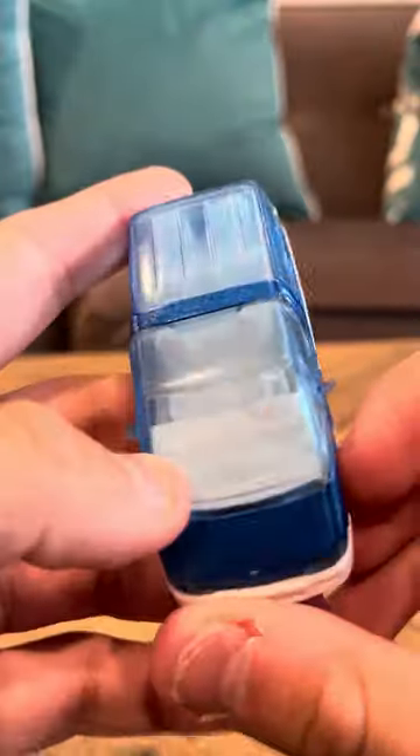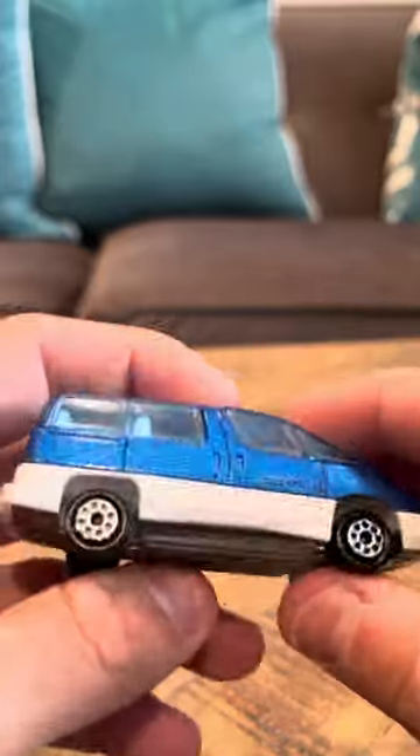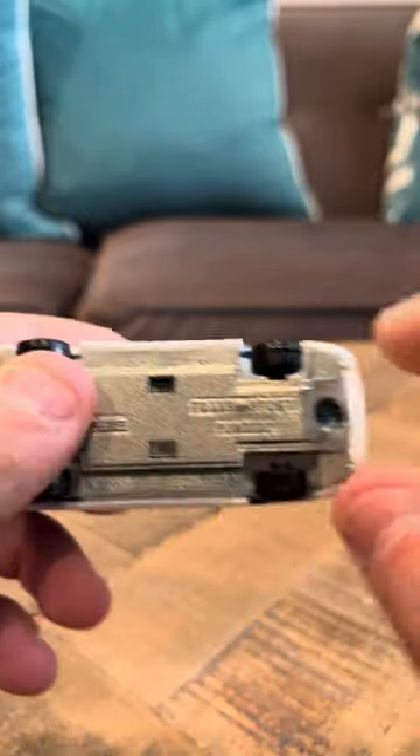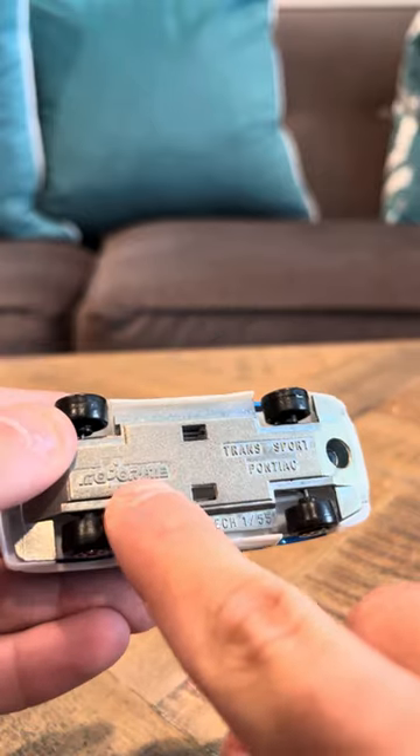This one's in much better shape than the other one because I got this one more recently. So this has both of its mirrors, and it looks good. It's nice. It says on the bottom, Transport Pontiac Majorette.